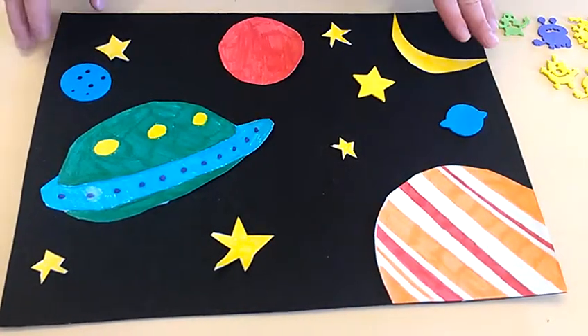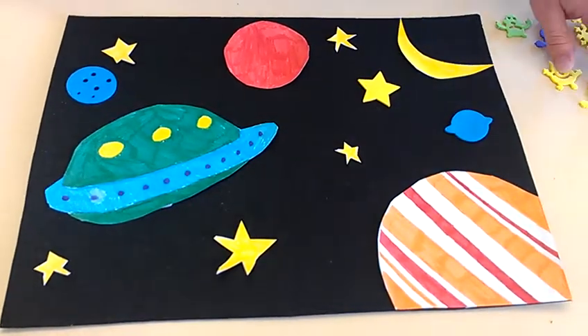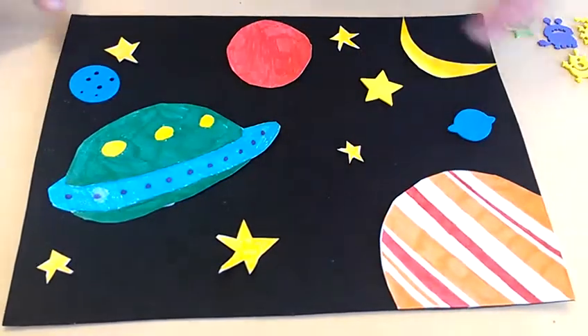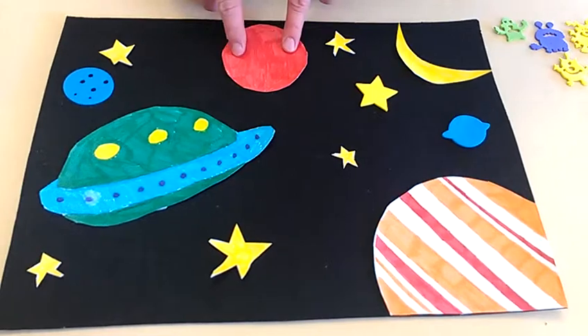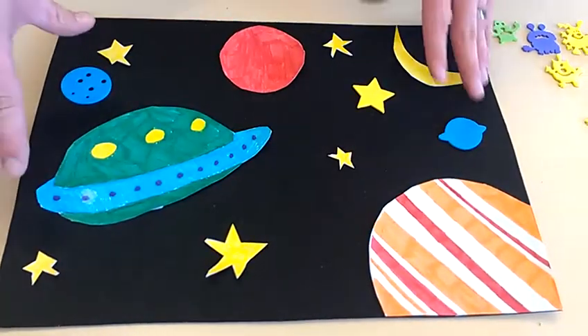This is my addition mat that I've created to teach addition to young children. This is outer space — this is planet Jupiter, this is Mars, and this is a spaceship, and here are other bits of the solar system.